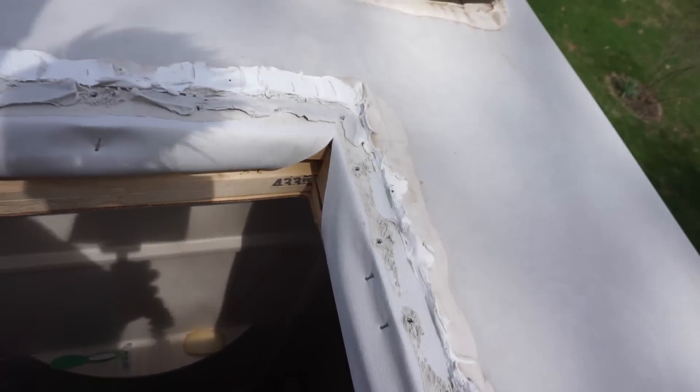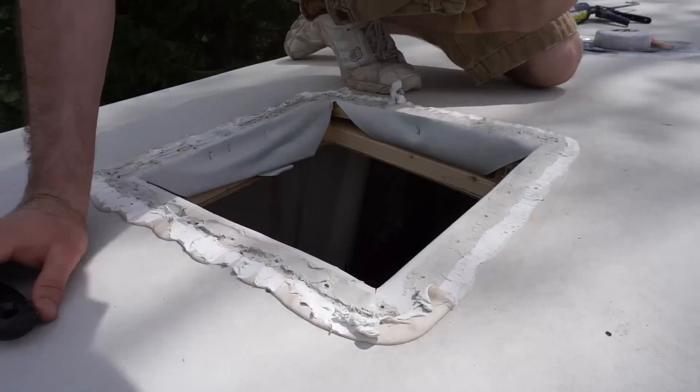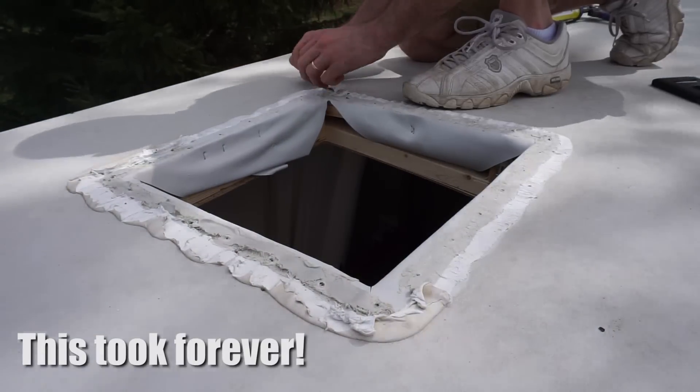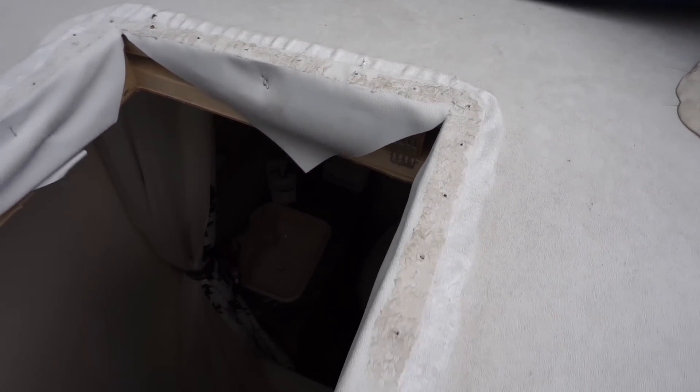All right, so I got the existing fan out. Now I need to clear off a two-inch-wide area for the flange of the Maxxair fan to sit down on. There's all this existing sealant that I need to scrape off. I've got a putty knife and a razor blade that I'm going to do that with. After three hours — maybe even longer — I finally have all of the old sealant off. My fingers are killing me, so this is going to have to do.